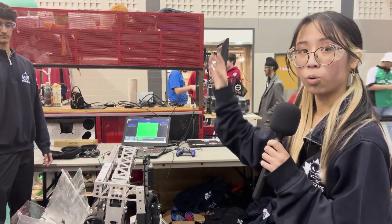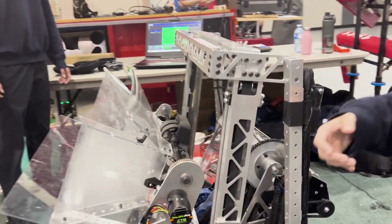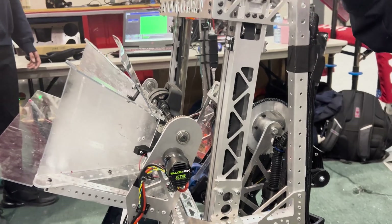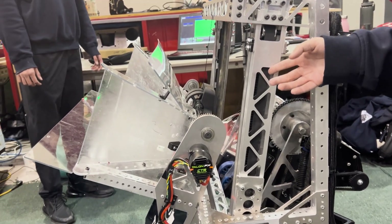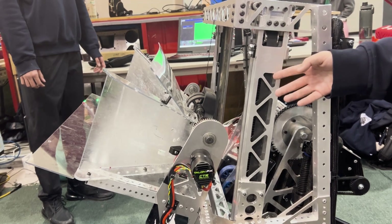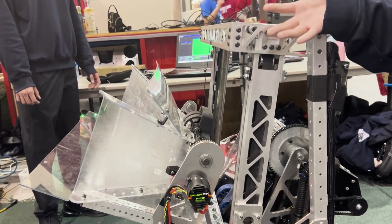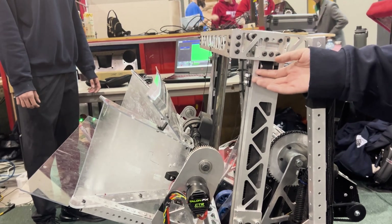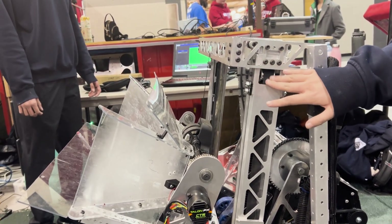In combination with our end effector, we're able to score on each level. If you look closer at our elevator, you can see we are a continuous elevator so we can control positions. We also have inside belts which we actually reference off of High Tide. With this, we offer a lot of support within our elevator so we don't have to rely on support from only one side.